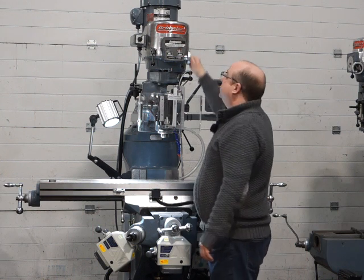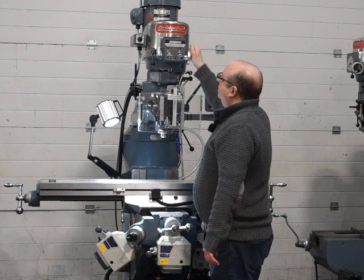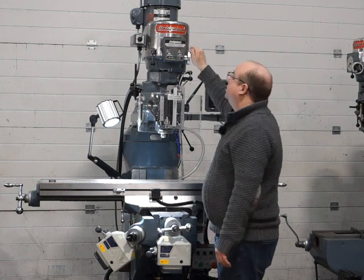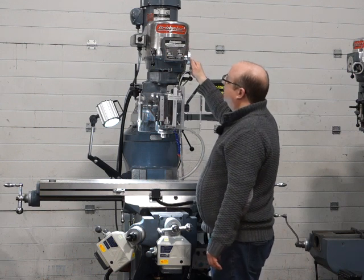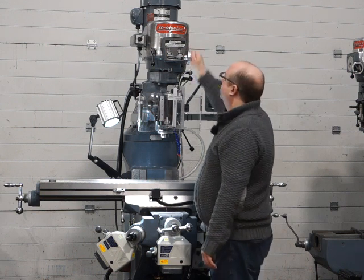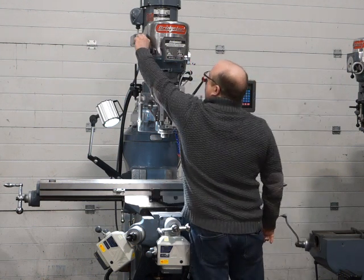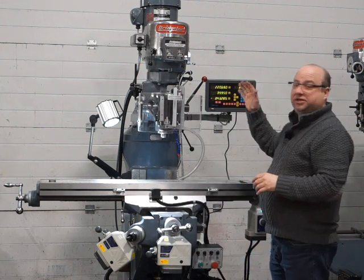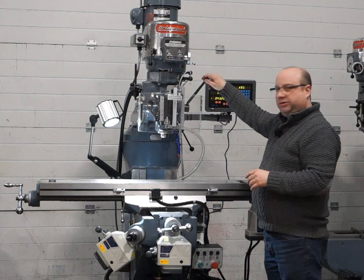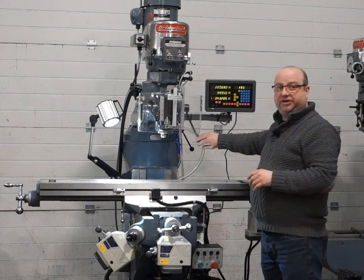Up to 3000, back down to 1000, and then to 500. Back to 1000. I'm going to change now from high range to low range. Before I do that, I'm going to move this handle out of the way. It's a quick release handle, so you can position it wherever you like.